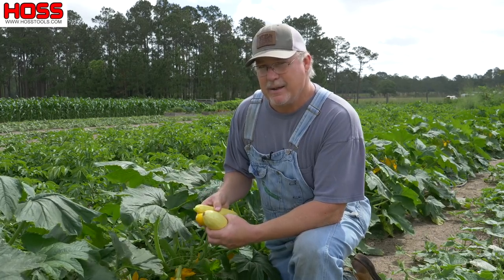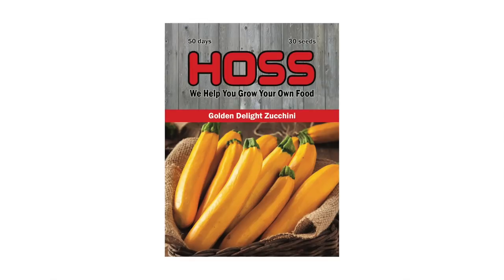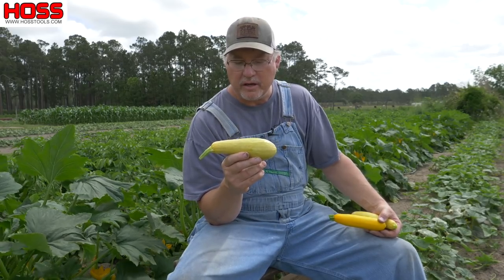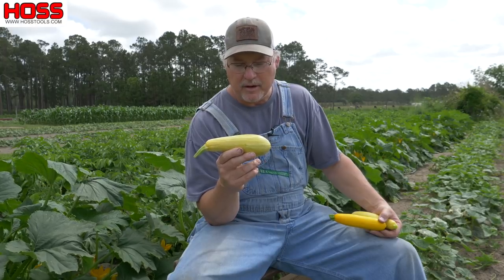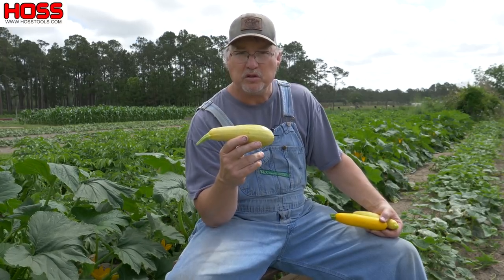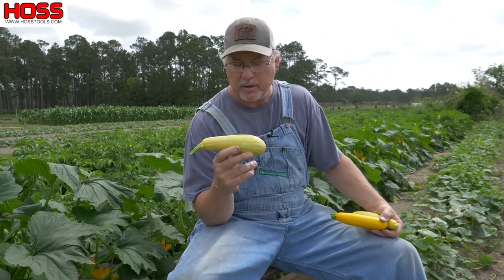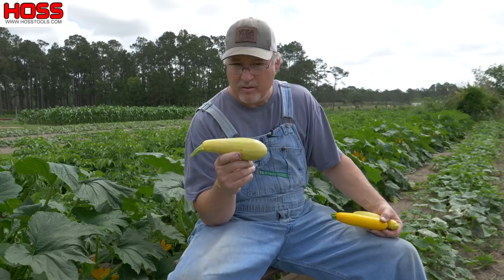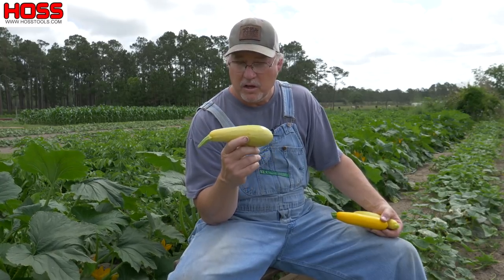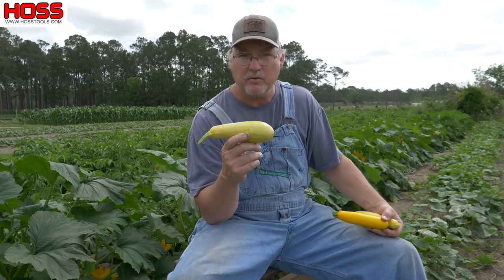The two varieties I planted this year are Gold Prize and Golden Delight. These Gold Prize squash are yellow straight necks. Man, they have some good flavor to them. They're hybrids and they're really productive. If we're gonna do stew squash where we cut them up and mix them with some good onions and put them in a cast-iron frying pan, these are the ones we like to use. Also, they got a great flavor raw. So if you're eating a raw squash and like to dip them in ranch dressing, this is the variety for you.